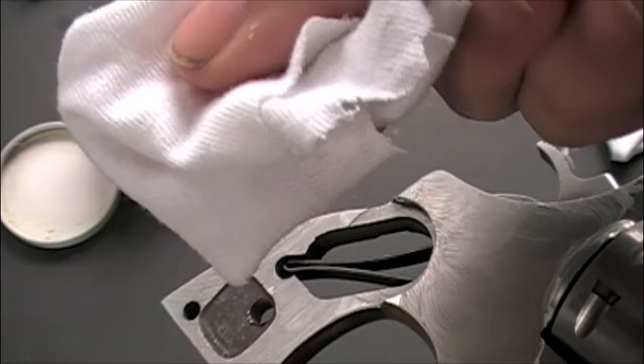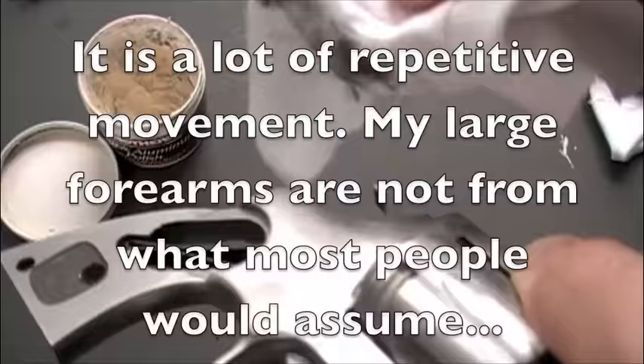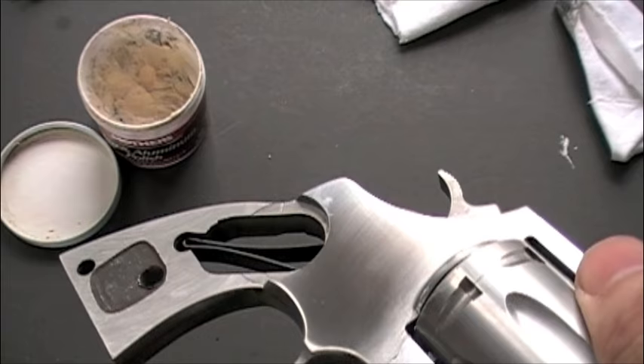Once you've rubbed it in real good for a while, then you take another clean white cloth and you just buff it off. Small circular motions — every time it turns black, turn it. Rub with a clean spot of the cloth at all times. Small circular motions with your thumb like that. As you can see, that's already starting to shine up. Now I'll repeat this process about a hundred times.